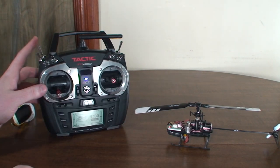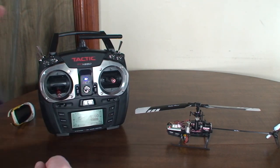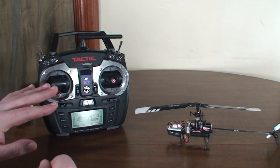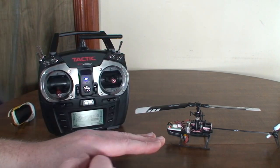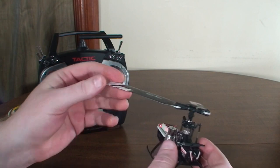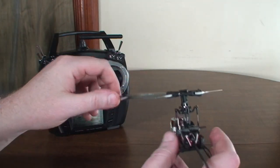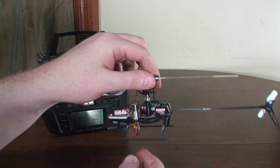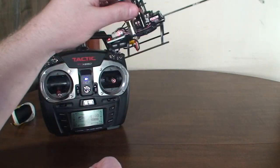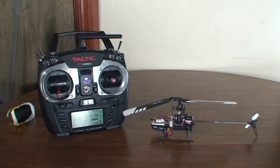Take it slow — stay in normal mode, stay on low rates, and get a feel for it before trying aggressive or 3D flight. I really recommend practicing on a simulator before trying 3D for the first time. If you do try 3D on the real thing, keep it away from yourself — these blades can and will hurt you even at this small size. Stay away from other people, take it up high before trying any 3D maneuvers, and be responsible. If you've got any questions, feel free to comment, share it on Facebook to help others out. Thanks for watching, please subscribe, and I'll see you next time.